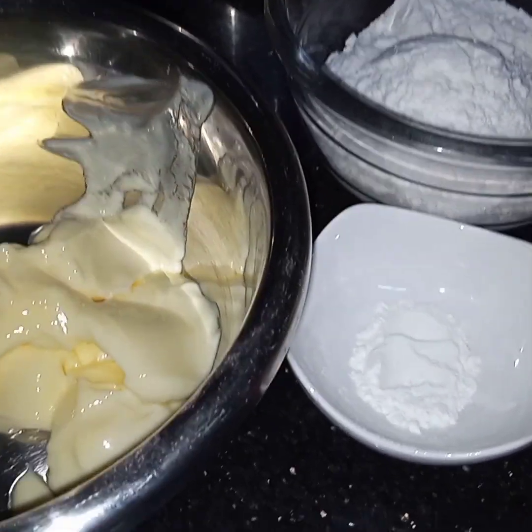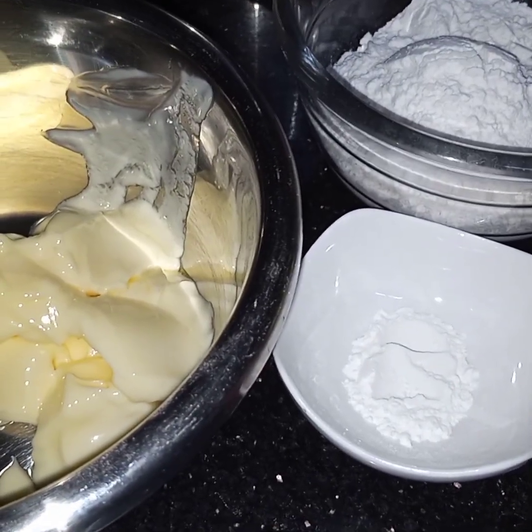Bismillahirrahmanirrahim. Assalamu alaikum. Today I am making Lemon Crunch Cupcakes.